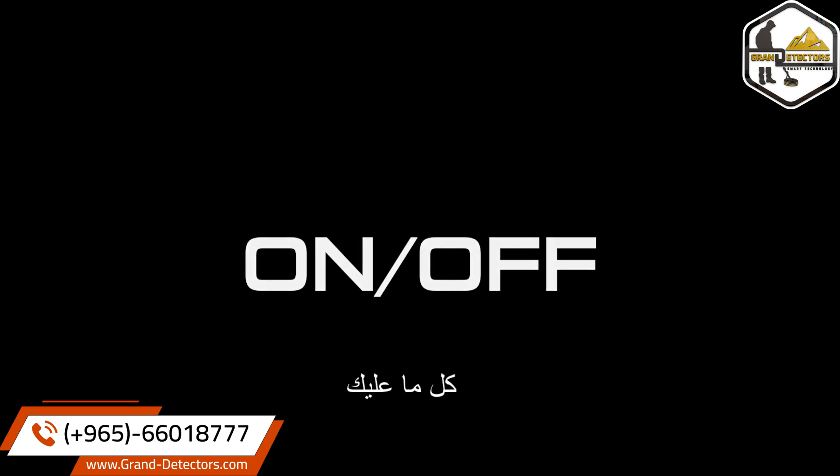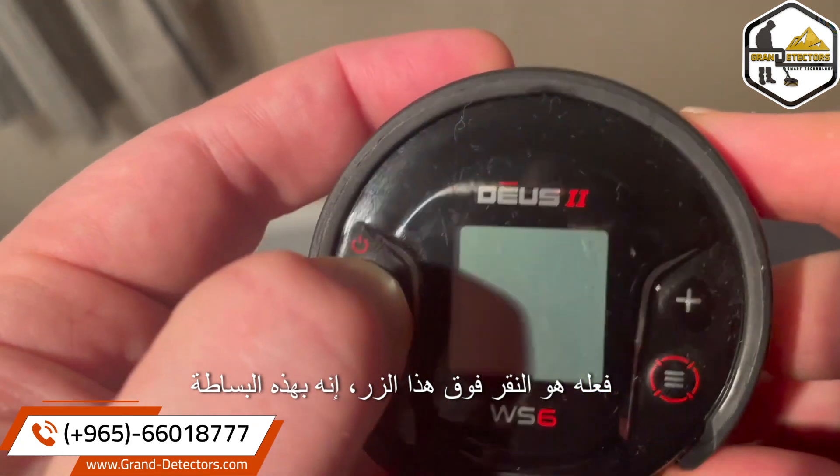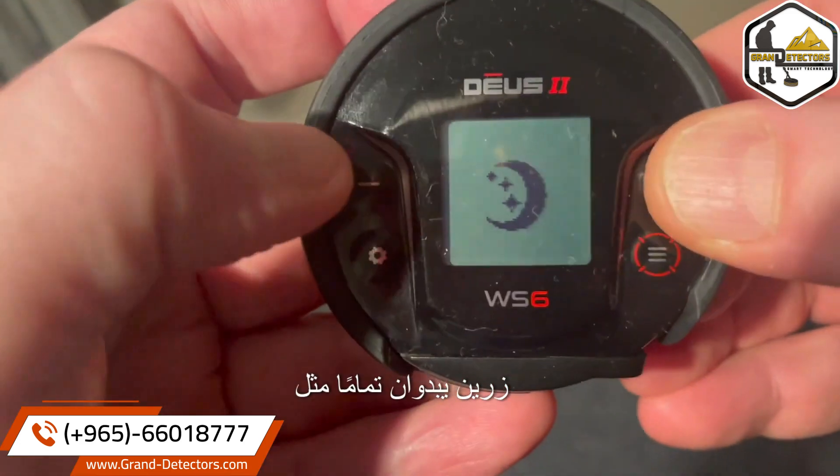Let's start with on and off. To turn it on, all you've got to do is click this button — it's as simple as this. To turn off, it is the top two buttons.